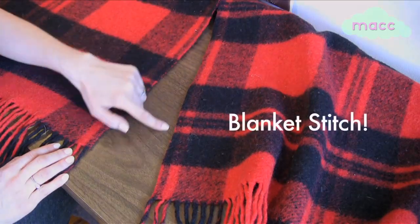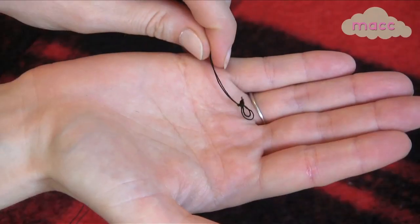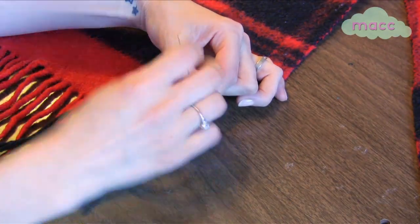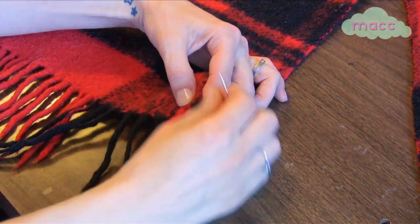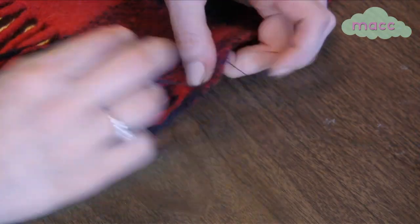Now we're going to finish the cut edges with a blanket stitch. Thread a needle with your desired color thread and triple knot the end. Start at the bottom of one end of your freshly cut fabric and poke your needle up one-fourth of an inch out from the corner with a knot on the underside of the fabric. Poke the needle through the same hole again to anchor the thread.